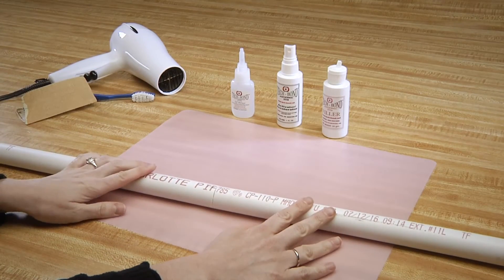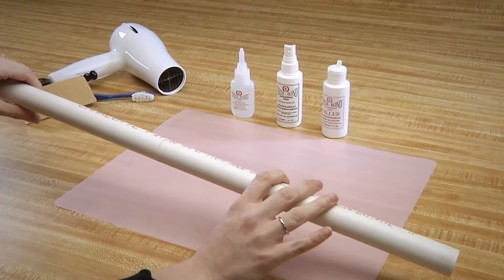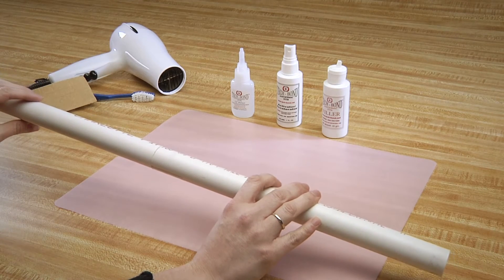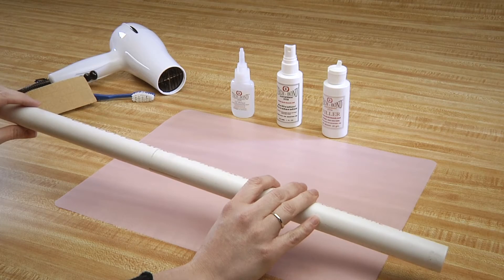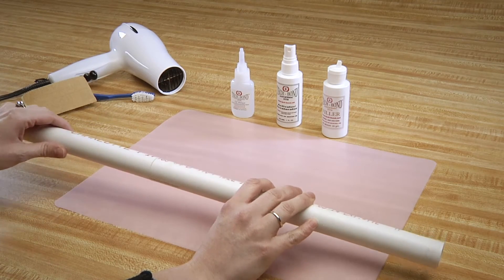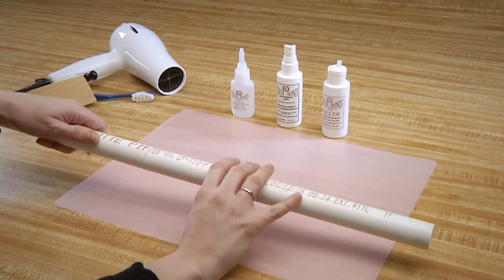Now, let's assume that this joint is leaking. Importantly, repairs cannot be done with an ongoing leak from the PVC. Make sure water pressure is turned off, drain the pipe, and dry the seam. With this repair, heat is not needed.